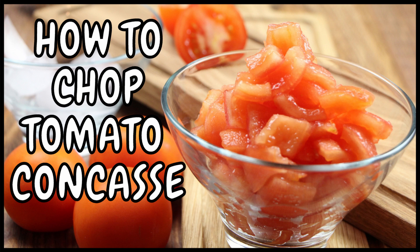Hello and welcome to Rich's Kitchen. This is a very quick video on how to chop tomato concasse. Tomato concasse is a tomato that's been peeled with the seeds removed. It's chopped and sometimes to specify dimensions.